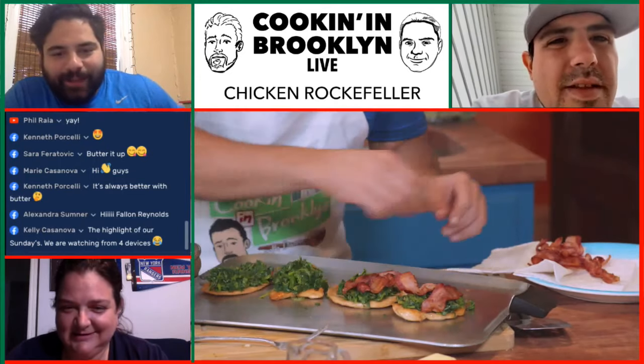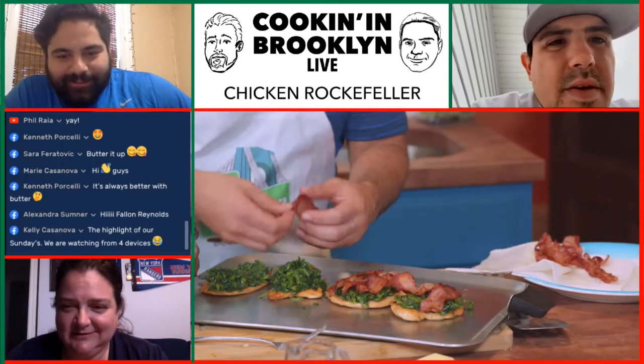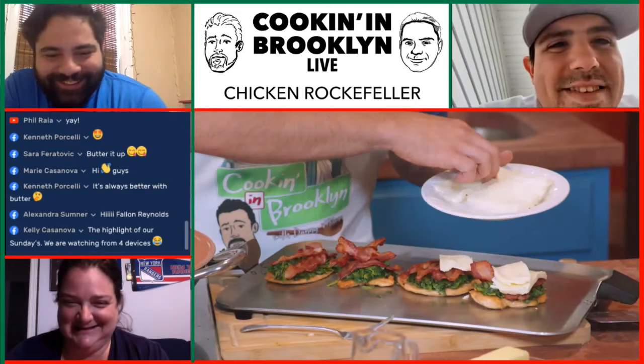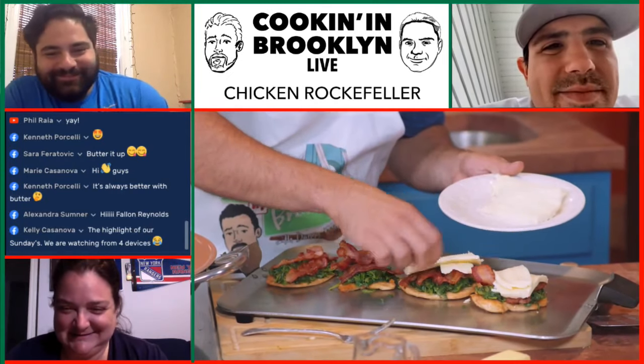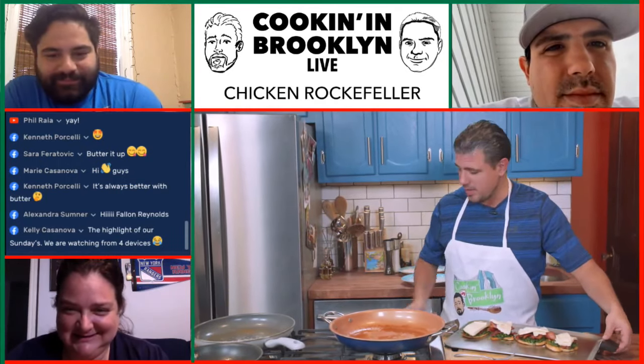I just want to restrain myself because you guys are going on me not to touch the bacon. Well, because you're a little dangerous around food, Dan. There was an extra piece — I struck gold like a Rockefeller. That was your best ad lib ever, Dave. I was very proud of you in that moment. I was proud of Danny for giving me that slice of bacon. Kenneth Porcelli says it's always better with butter, so he has the same ethos as me.